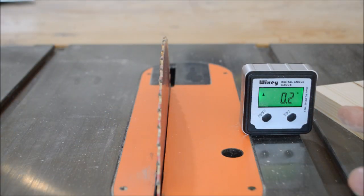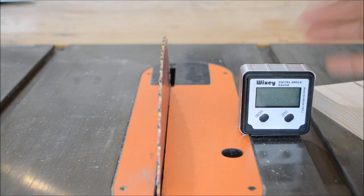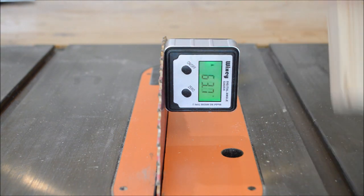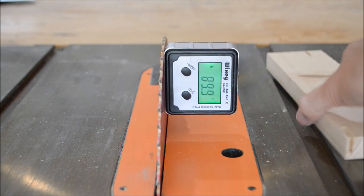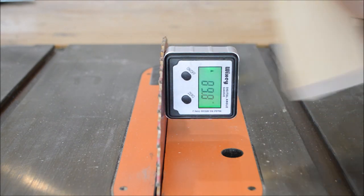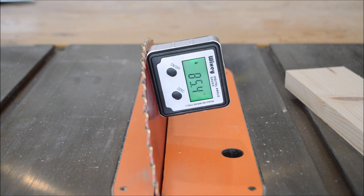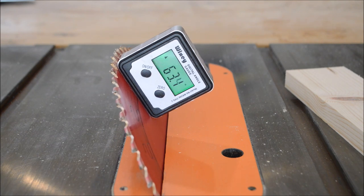Let's check it out and see how it works. So the first one we'll look at is the Wixi Digital Angle Gauge Finder. You turn it on — it's just got an on/off button. Once it's on, make sure to zero it out on your table. Put it on your blade and make sure it is completely flat and perpendicular — don't let it tilt one way or the other. Once you add it there, my saw blade is almost 90 degrees. Now we're just going to crank it over. What you should see is 30 degrees on your saw, and at the bottom it should show 60 degrees because we want the other side of the angle. So there it is — 60 degrees.